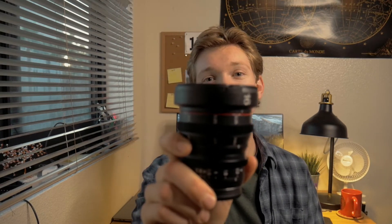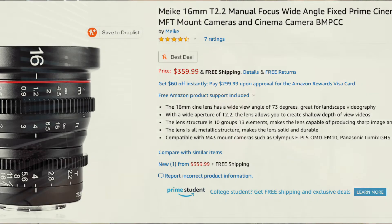This is the Mikey 16mm T2.2, and it's a really solid, sharp lens for about $350, which is a little less than the Rokinon lenses — the other ones kind of in the same price range.